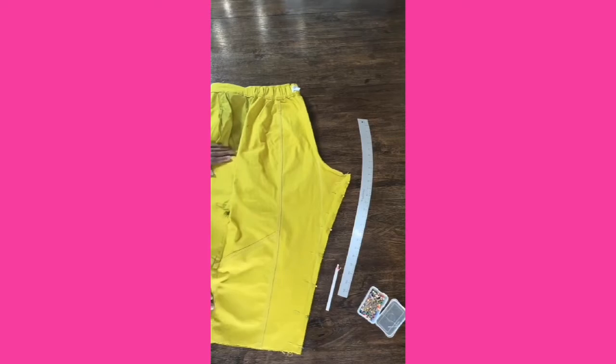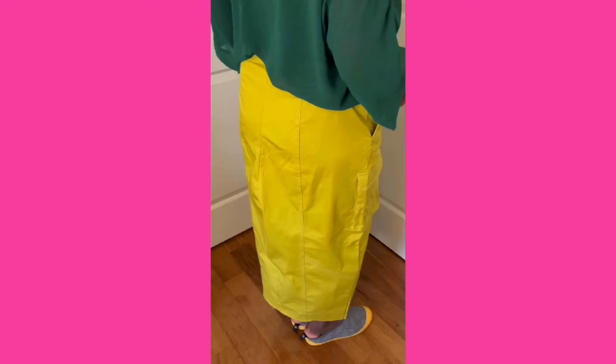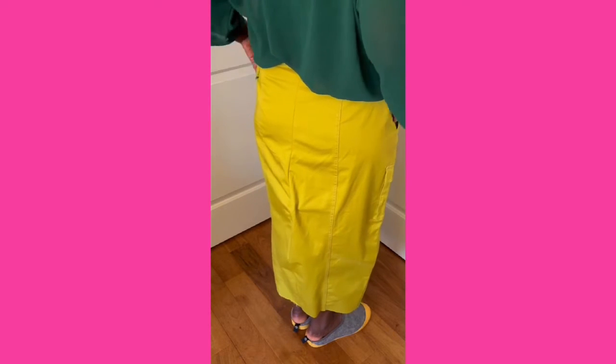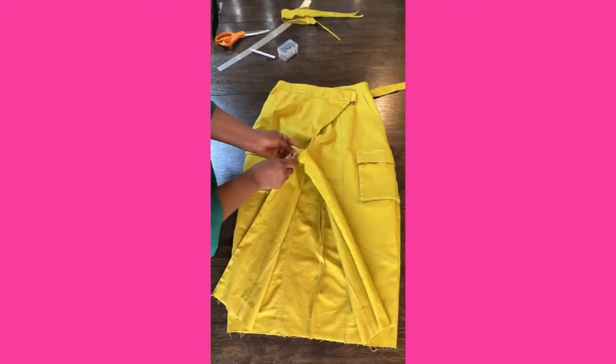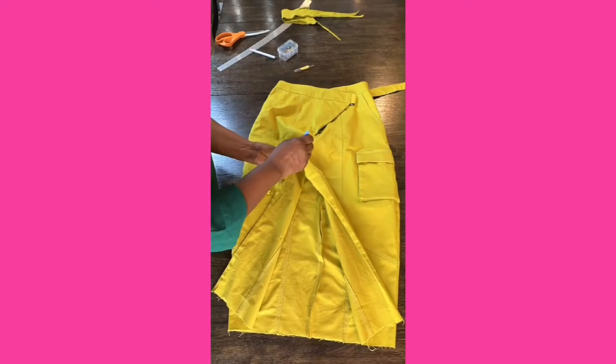I usually draw a line that is slightly curved to make room for my derriere. It's time to sew the center back seam. Try your skirt on to make sure it fits properly — I have to take mine in a bit more. Once you're done sewing the center back seam, don't forget to cut the extra fabric.